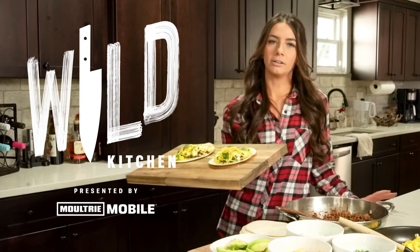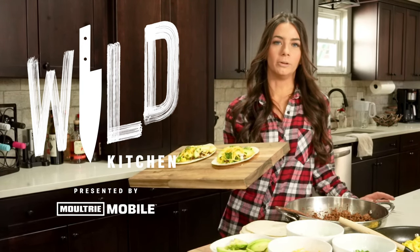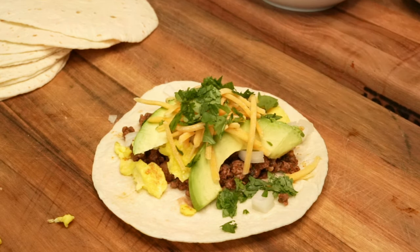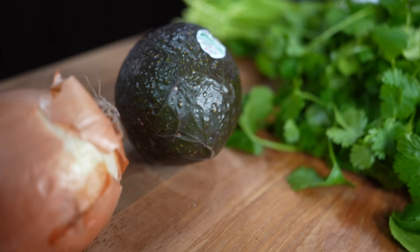Welcome back to another episode of Wild Kitchen presented by Moultrie Mobile. In this video, I'm going to show you how to make these chorizo-inspired venison breakfast tacos. This is such a fresh and great way to use wild game in a breakfast recipe.